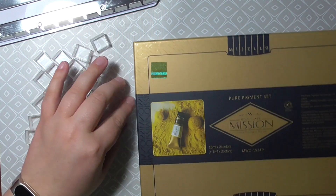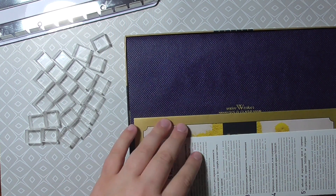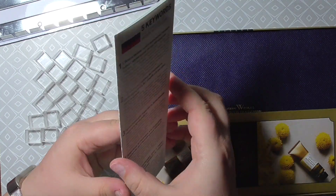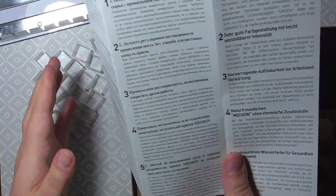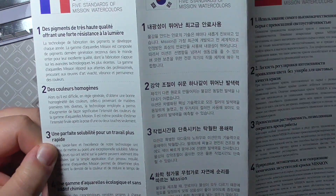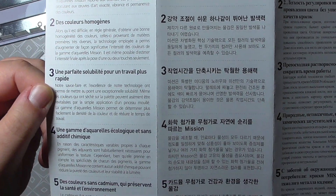One of the bigger presents was the Mission Gold Pure Pigment set of 24 colors plus a black and white. To use these colors properly I got myself a metal tin — a metal palette with clear pens to fill it. And I got a mint one because it's beautiful.